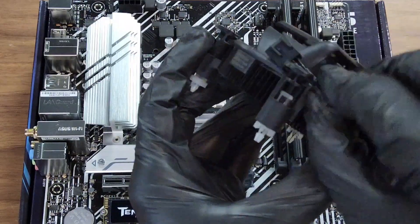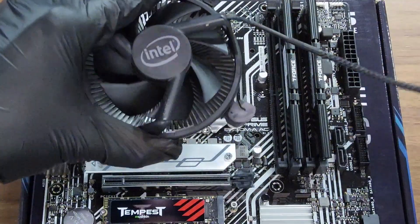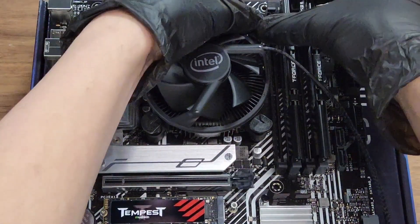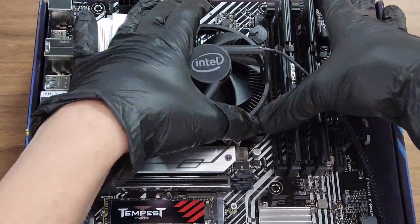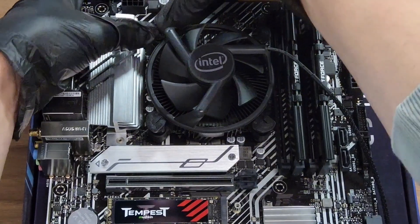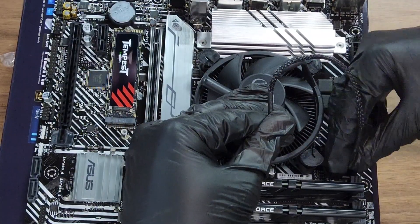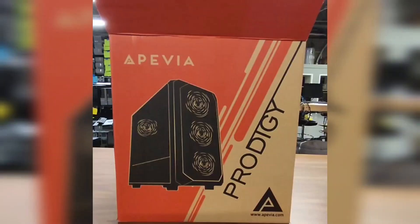The last step for the motherboard is putting on the CPU cooler. We're using the Intel stock cooler for this build — it comes with one fan header for the motherboard. With Intel stock coolers it's a little tricky: make sure you hear the click on each of the corners that you push down. If you don't hear that click it is not in all the way, and it'll fall off. The CPU fan header on this motherboard is right next to the RAM — it plugs in easily, and I like to tuck the cables right in the middle.